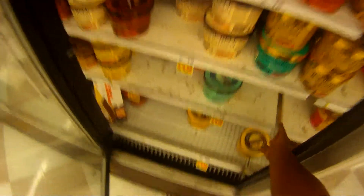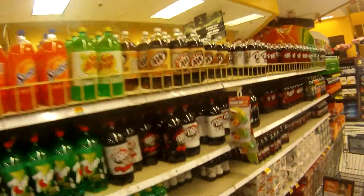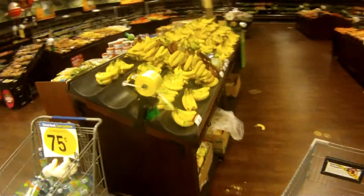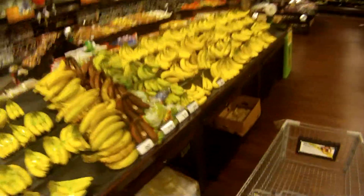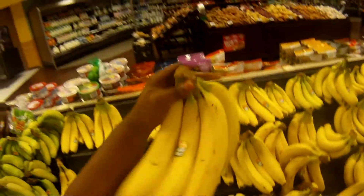Some ingredients we are going to need are ice cream — use whatever kind you like, but original vanilla, that's what we're going with. You can use any root beer you want, but I'm going to go with A&W. And for the bananas, make sure they aren't brown, as well as some bowls, spoons, straws, and fudge.